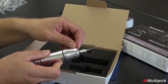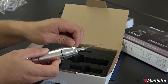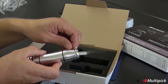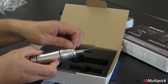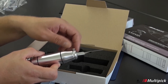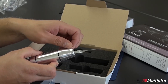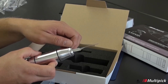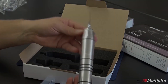In conclusion, the Multi-Pick Kronos is an advanced electronic lockpick that combines innovation, precision, and user-friendly design. With its advanced technology, versatile operating modes, ergonomic handle, and robust construction, the Kronos is a reliable and effective tool for professional locksmiths. Unlock the potential of the Multi-Pick Kronos and enhance your locksmithing capabilities with this state-of-the-art electronic lockpick.